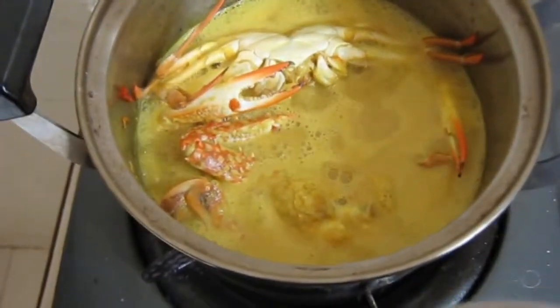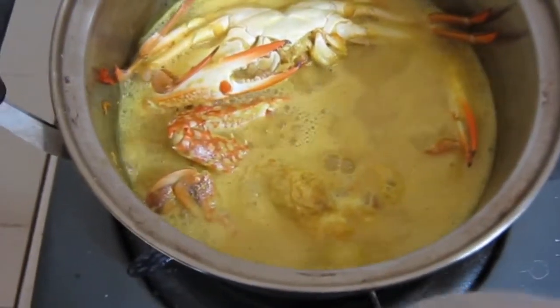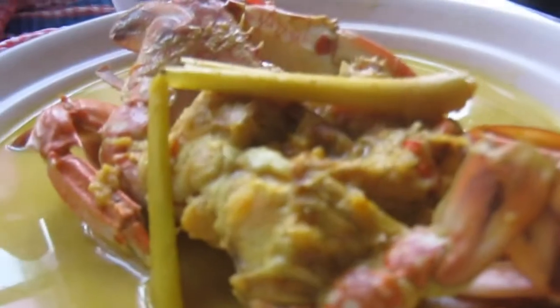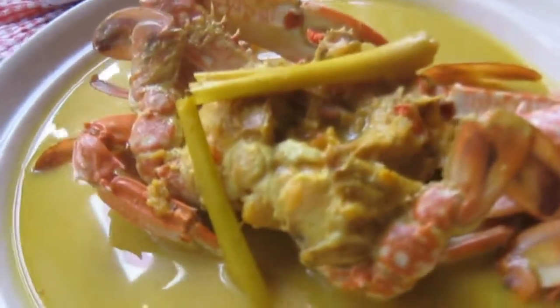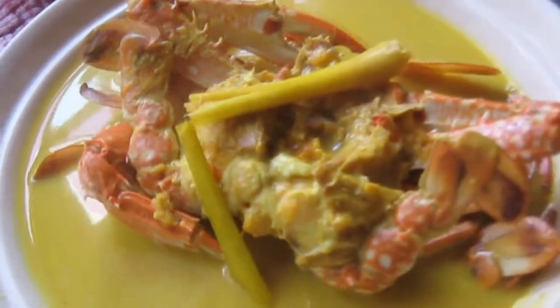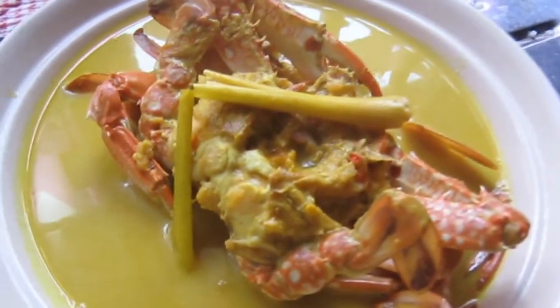If the shell has turned red, it means it is cooked and ready. You can filter out all the big particles of the ingredients so that you can serve it nicely. This dish is very nice to be eaten with warm rice — so enjoy your recipe, have a try!